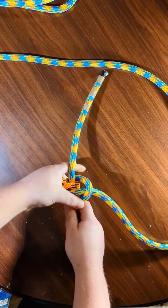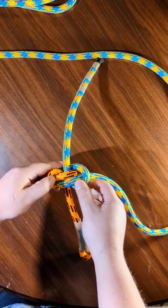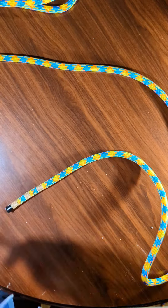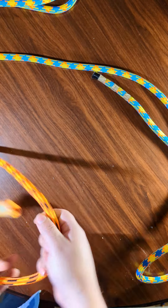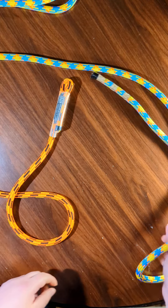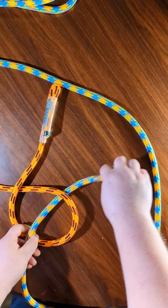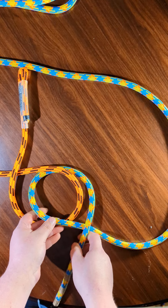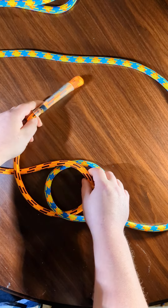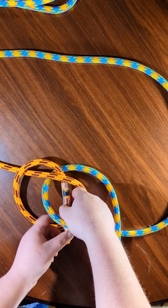There you have it, that's the hunter's bend. I'll show you how to tie it one more time. Start with a six-like shape with one rope, and with the other rope go through like that to make a nine. Then this rope goes under itself and then under the other rope.